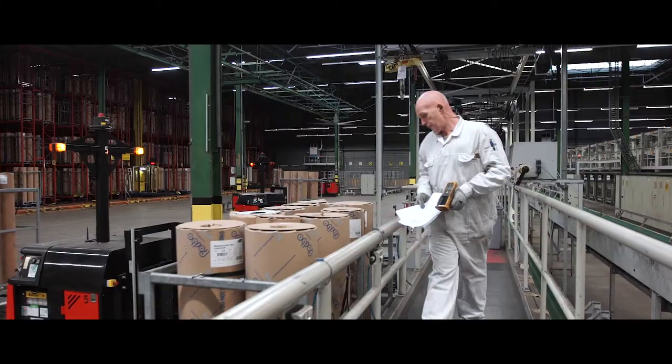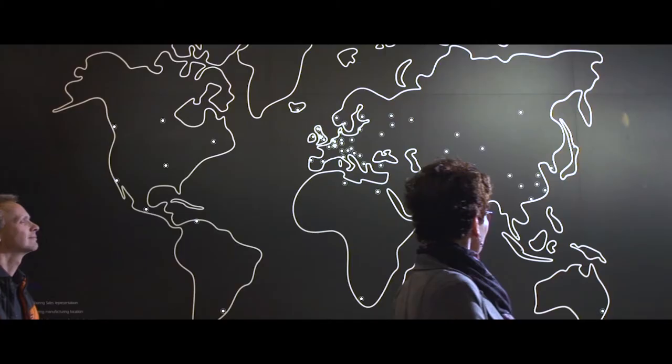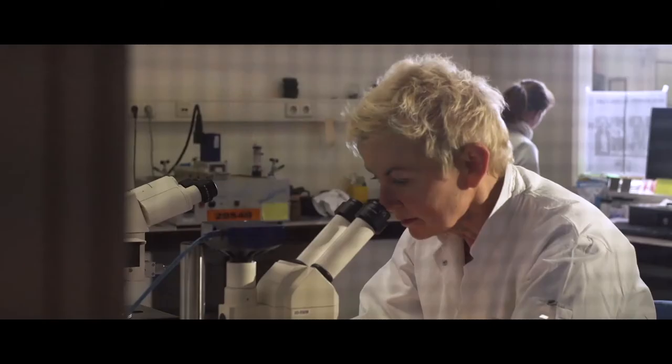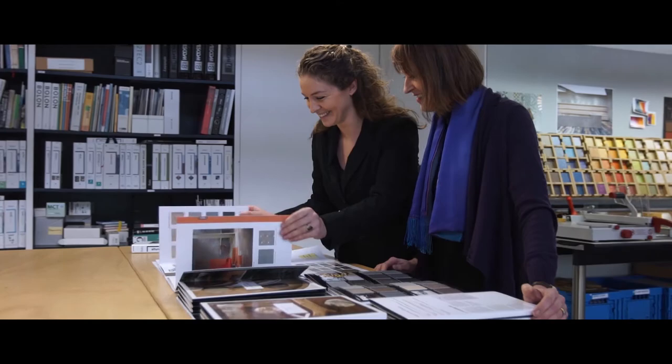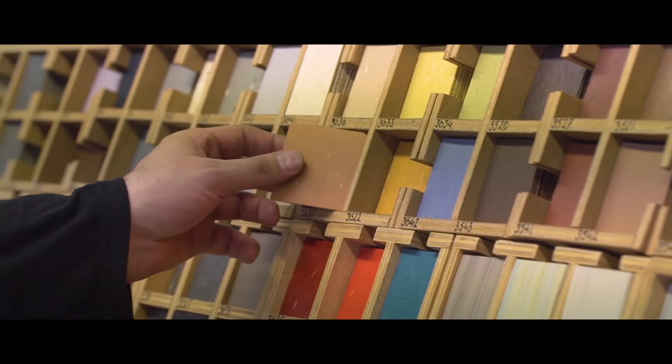The craft of manufacturing linoleum has evolved over the last 150 years. Forbo has been driving this development through its Marmoleum brand. In our eyes, making Marmoleum is an art which is not learned at any trade or school. In fact, only a handful of people have the skill to make linoleum.